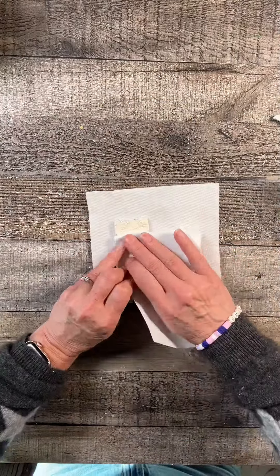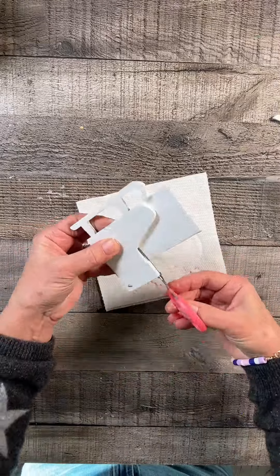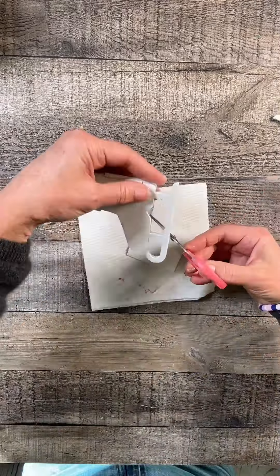Hi everybody! I picked up these skates from Dollar Tree and I'm just going to take them apart and get all the glue off, then grab some vanilla colored acrylic paint to paint both of them. I do the entire thing, even the blade.